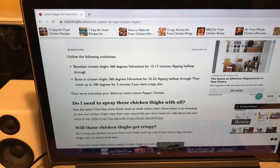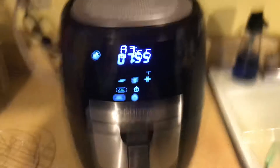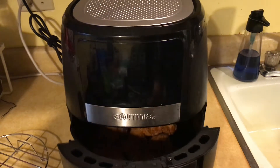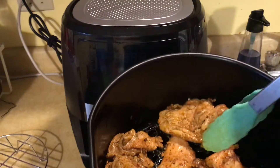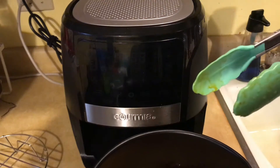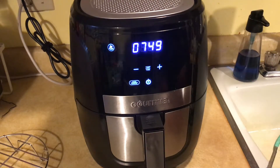There's also one for bone-in chicken thighs at 360 degrees as well. Halfway through, I turned it over — I flipped the chicken thighs over. They look pretty good and I let them finish cooking in the air fryer.